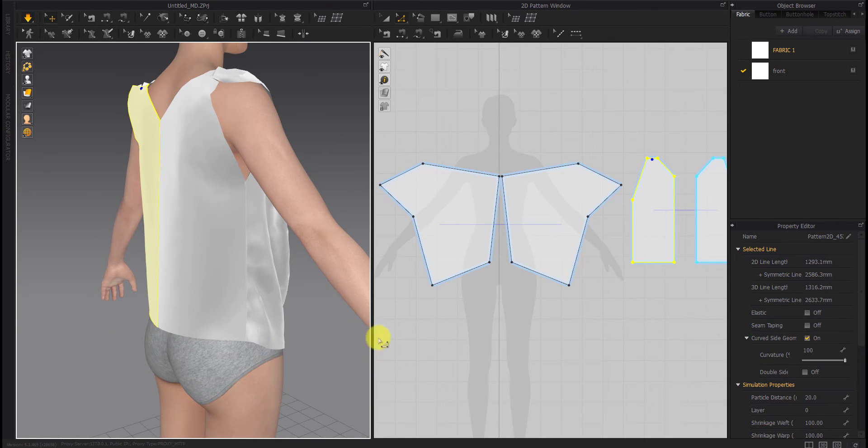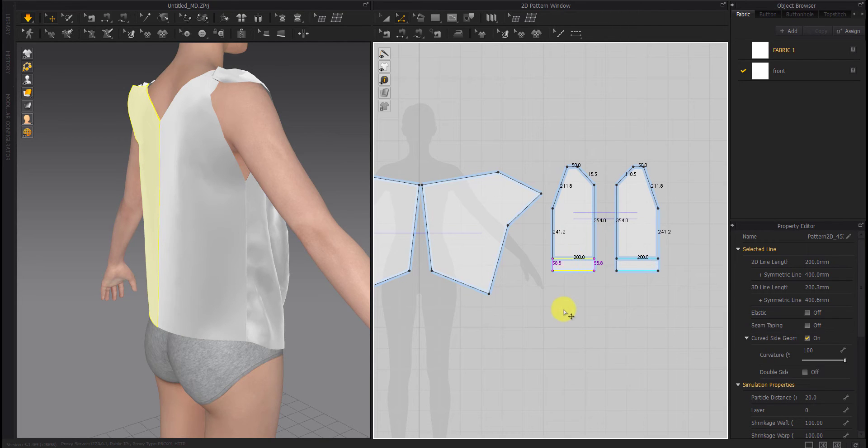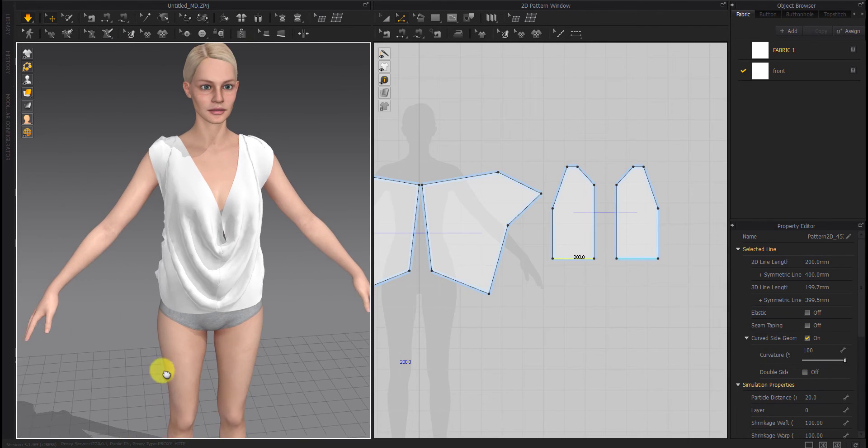Keep in mind that for any garment you are making, if you want to create more wrinkles in front, you have to make the back smaller than the front. In this case, more wrinkles will appear in the front.